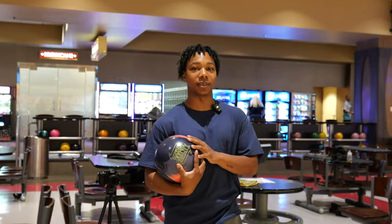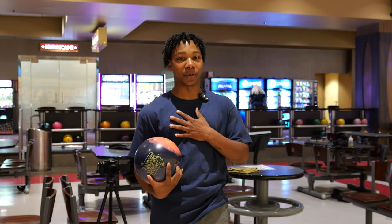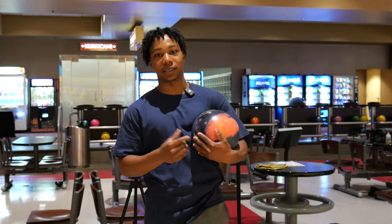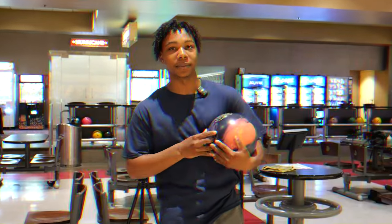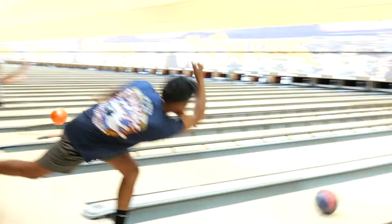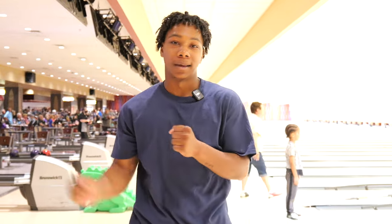I'd like to give a special shoutout to 900 Global for making bowling balls that fit my bag perfectly. I am not sponsored to say this — these are my true feelings — 900 Global makes the best bowling balls for me and my bag. Make sure you subscribe, like, and comment.